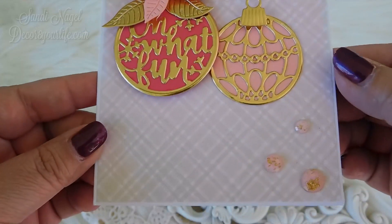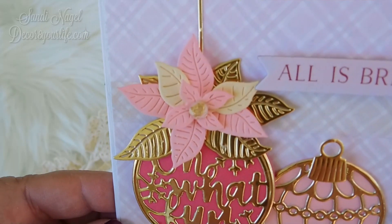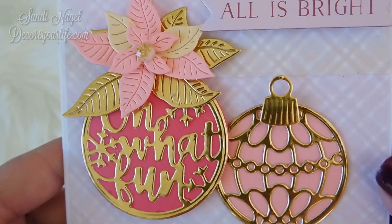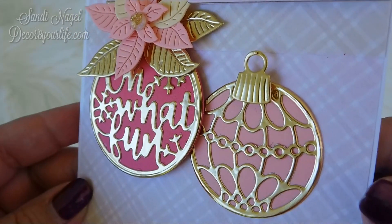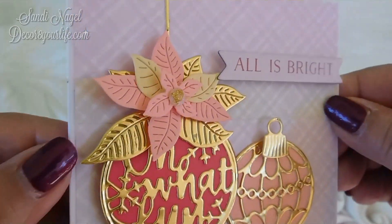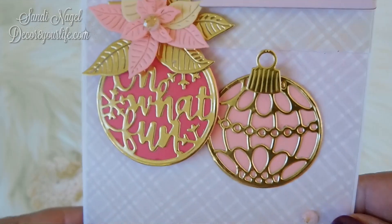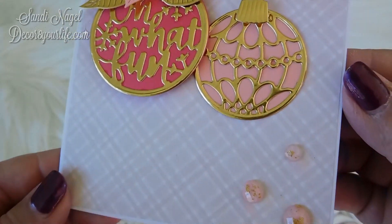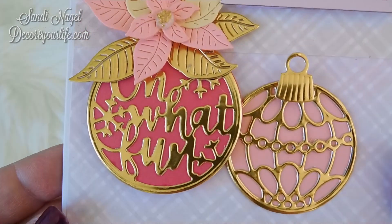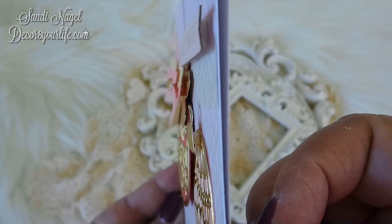The dies that you see me use in these cards are from the Spellbinders November 2019 Card Kit of the Month, and I will go ahead and put all of the links to the Spellbinders kits in the area right underneath this video. The papers, along with the embellishments that I used for these Christmas cards, can also be found in the Spellbinders November 2019 Card Kit of the Month.